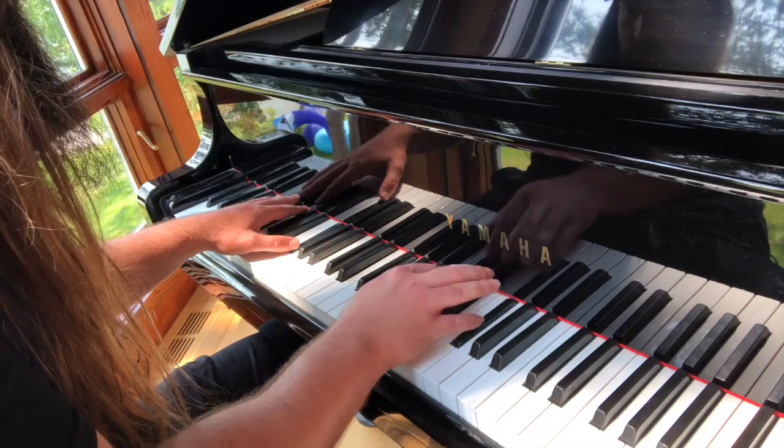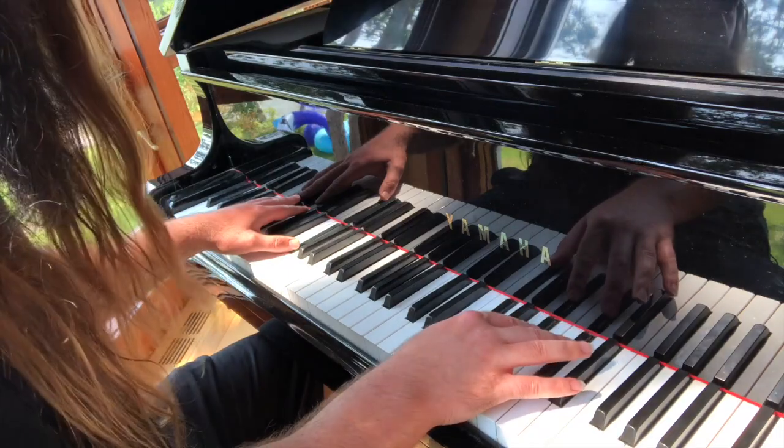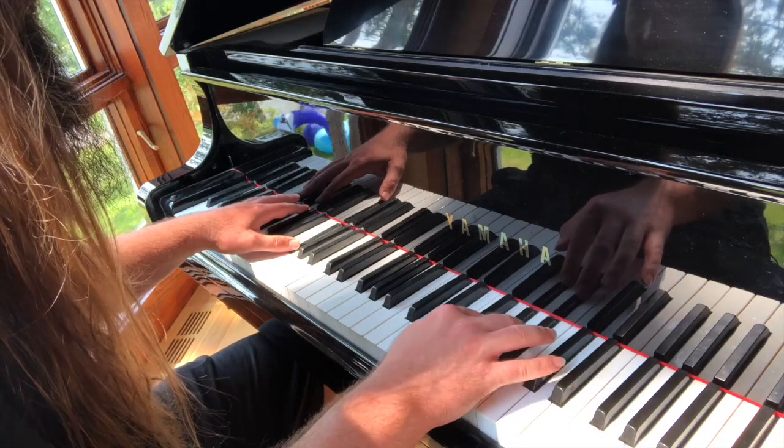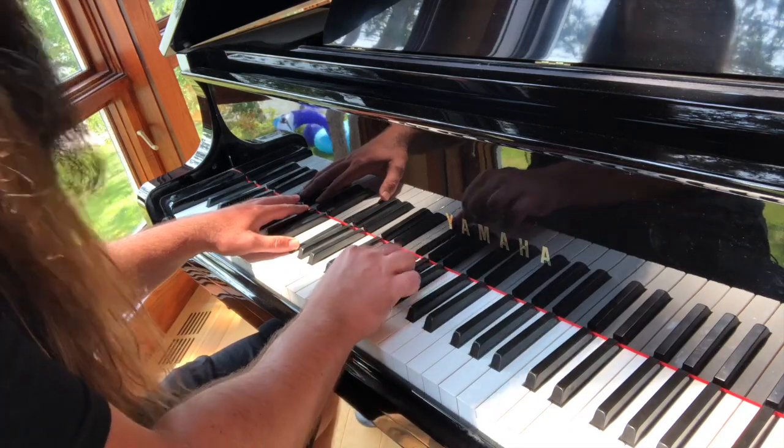To tackle this chord, try playing an F sharp major arpeggio, or you could use the F sharp whole tone scale. You know what they say — whole tone scales get you a whole lot of love.